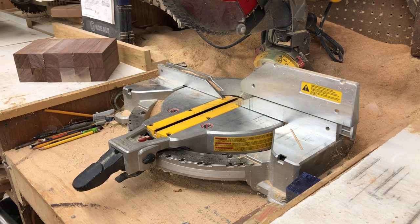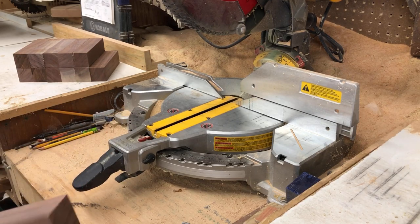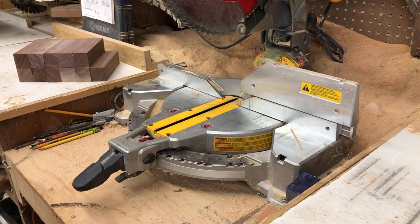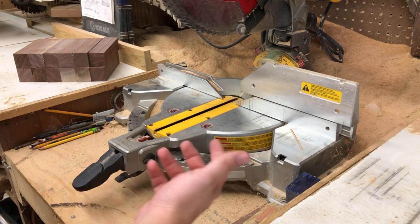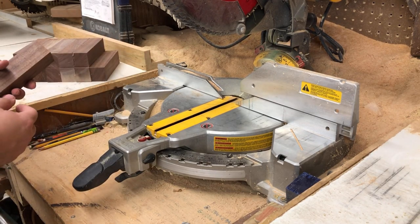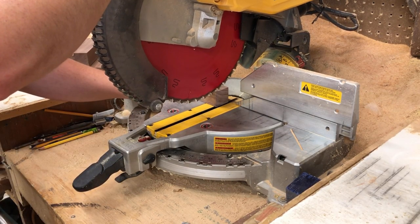This is going to be a little bit of a hodgepodge random video today. I'm working on making some inventory for a craft show I have coming up, and I'm taking all of these random off cuts of scrap wood — got a bunch of walnut here, and then over on my cart outside the frame I have a bunch of random exotic woods. All I'm going to be doing today is prepping blanks for the lathe, so I'm going to go ahead and get a good square end on my pieces.